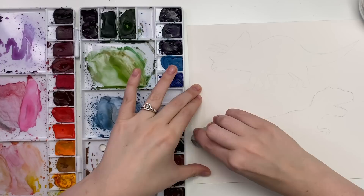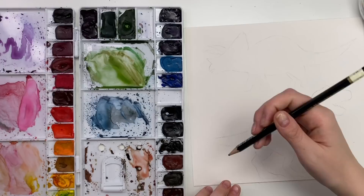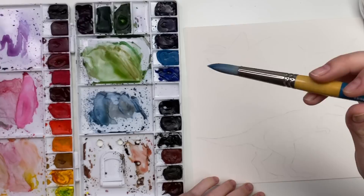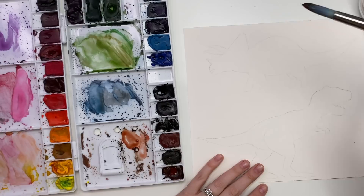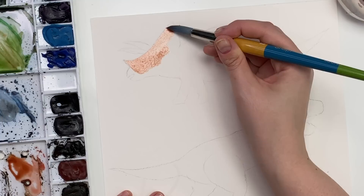Now we are going to paint our triceratops and our T-Rex. Pick your colors — they do not have to be realistic, they can be as fun and colorful as you like. Make sure you erase any pencil marks you don't need. I'm going to start with the triceratops — I think I'm going to do a reddish-brownish triceratops. I have this color brown madder here, which is a really nice reddish brown, and I'm going to take a really light wash of it and go over the whole triceratops.